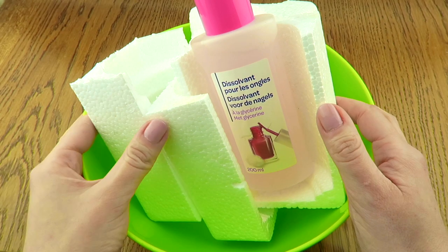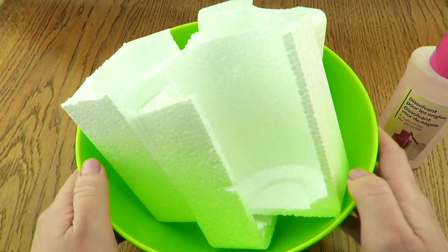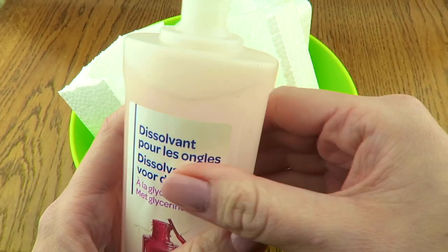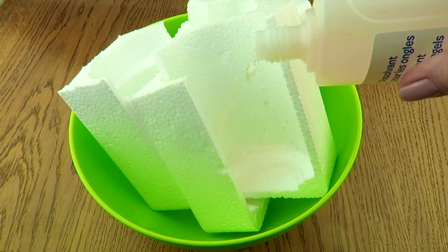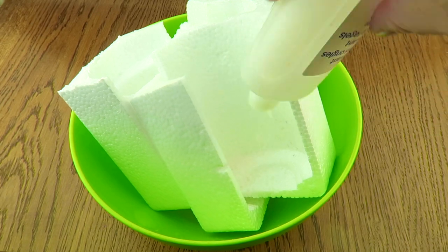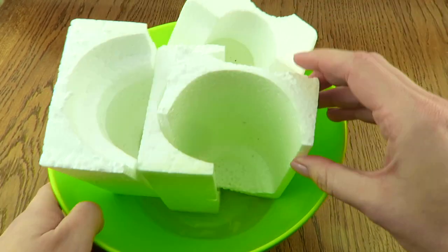Hello guys, welcome to my channel! Today I want to make an experiment — I want to try to dissolve styrofoam with acetone. I don't have pure acetone, but I have nail polish remover with acetone, and I want to see if we can get a slime out of it.